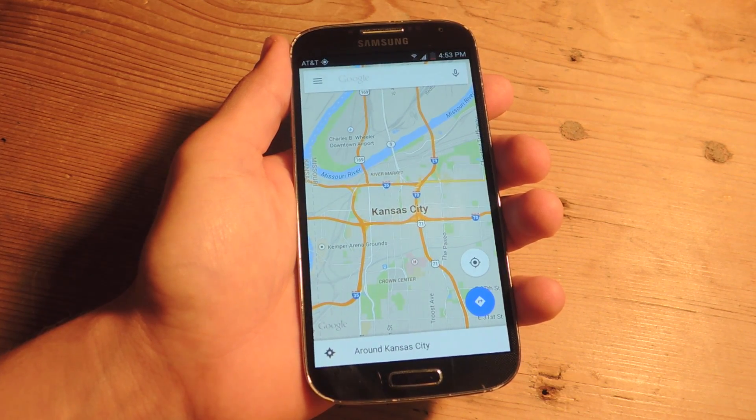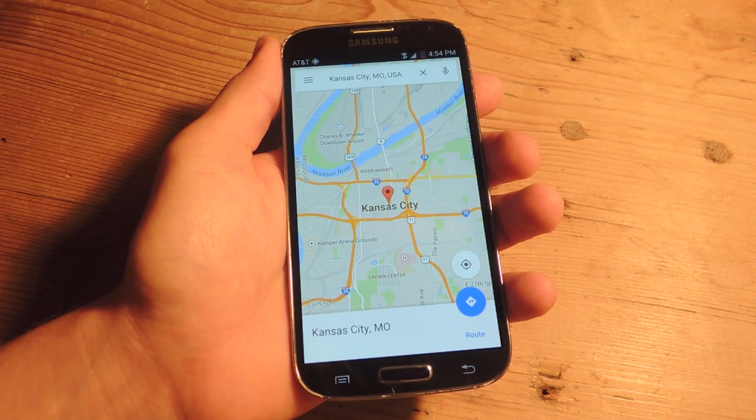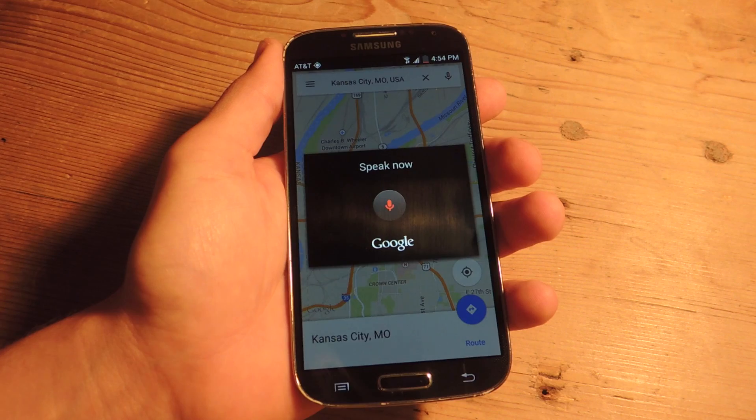All you have to do is bring up a location. I'm going to go to Kansas City for some barbecue and maybe catch a Chiefs game. And then you'll just tap the microphone icon up there in the search bar and say 'OK Maps'.